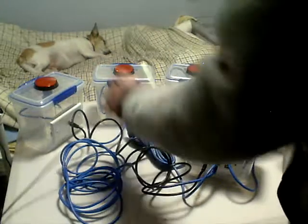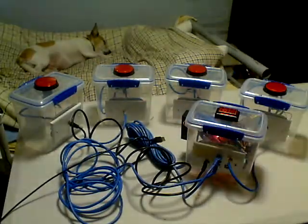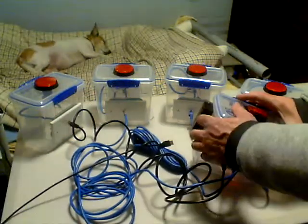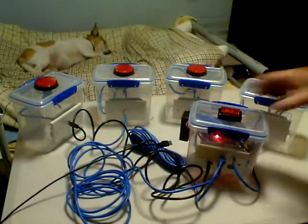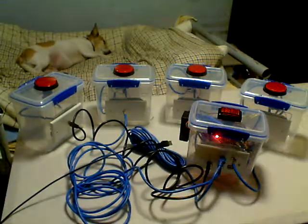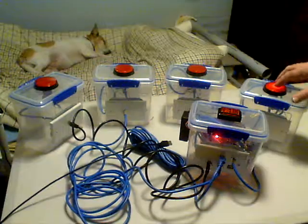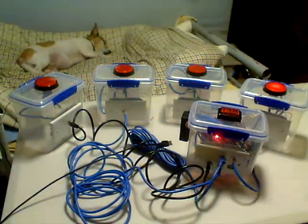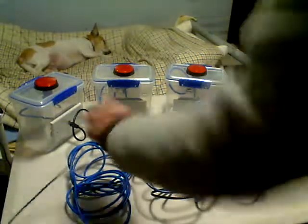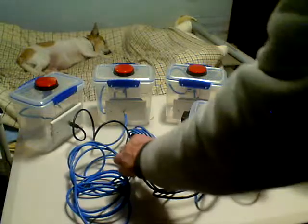If you want to use it just with the battery and not near a laptop, there's a little battery compartment on the side here. It holds a 9V battery. The Arduino Uno reduces it to 5V and everything runs on 5V.